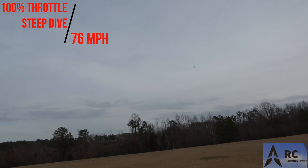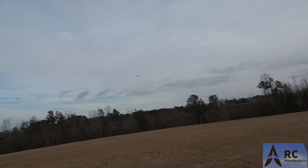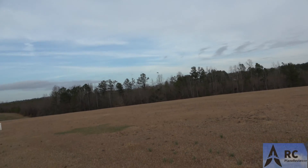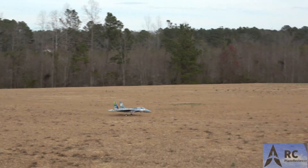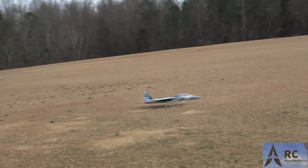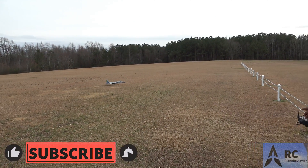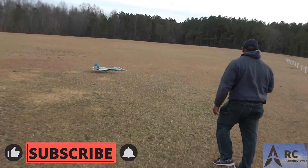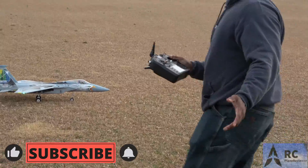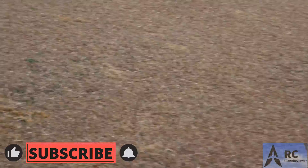Coming in. That was a short landing there, boy. Nice. I'm glad you brought that in because it wasn't sounding good — no power left. That was like dying as we were going. That was the quickest turn landing, boy. It shows you how smooth it was.